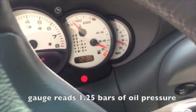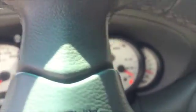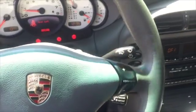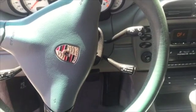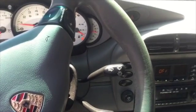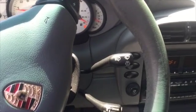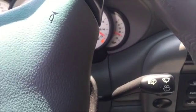This car says that we have a bar and a quarter. Go ahead and rev it up a little bit, like 2000 RPM. As you can see, revving the other car up and using this gauge, the oil pressure is good.